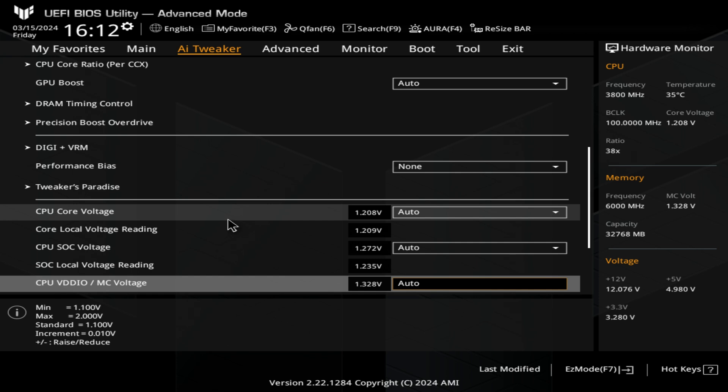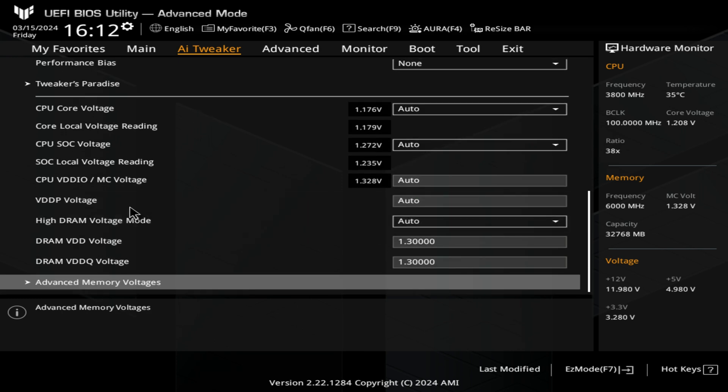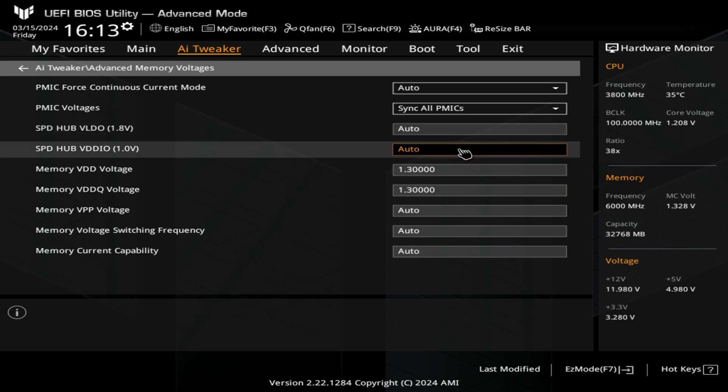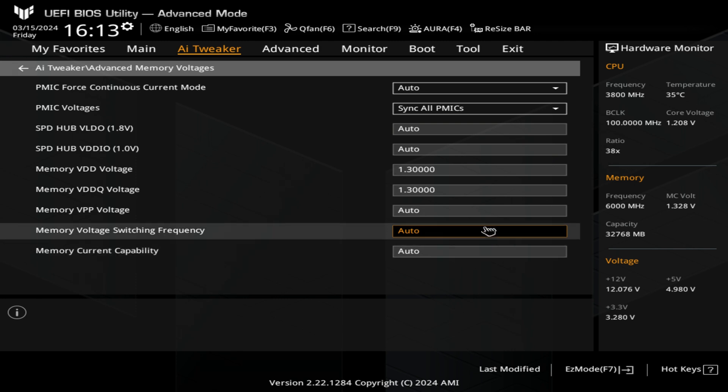Next up, you've got your CPU Core Voltages and Core Local Voltage Readings. All this is pretty much for overclocking — I would leave all these set to their defaults unless you have reason to change them. You can tweak them if you want to, but you can introduce instability. We've also got our Advanced Memory Voltages — sometimes if you're on a system where the traces are a little bit weak or the memory controller isn't great on the processor, you can manually increase the voltage going to the RAM to give you a bit more stability. Again, I would leave all of this at their automatic or default settings.